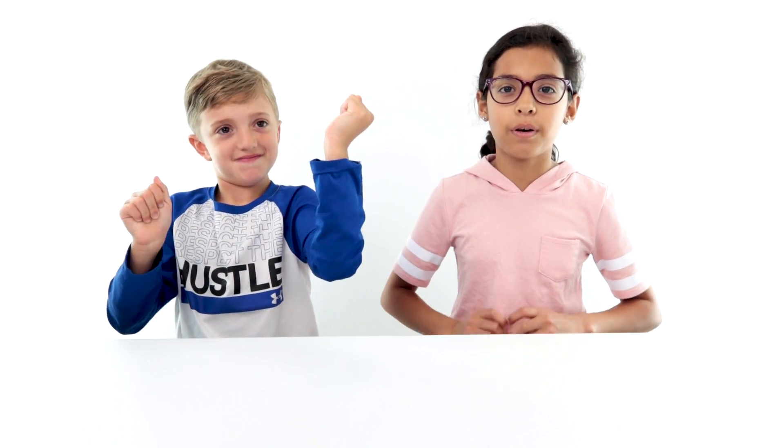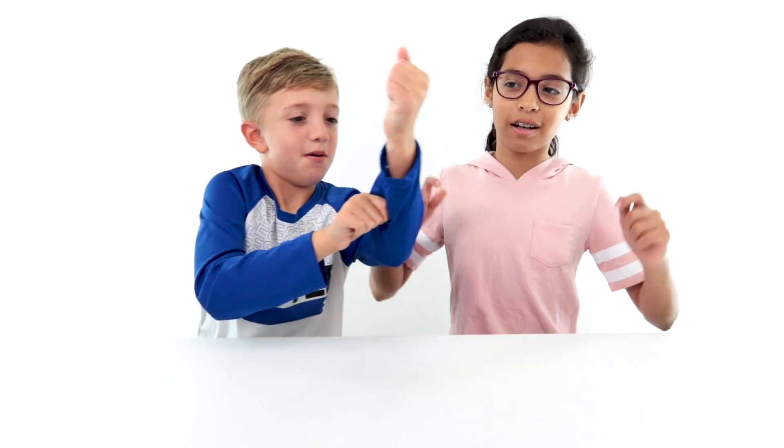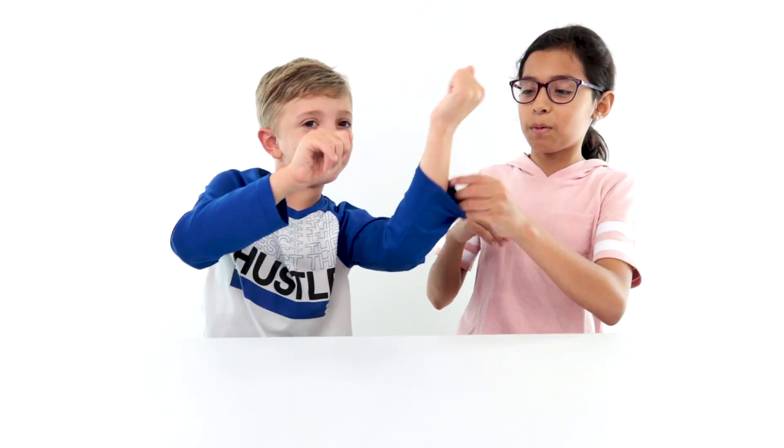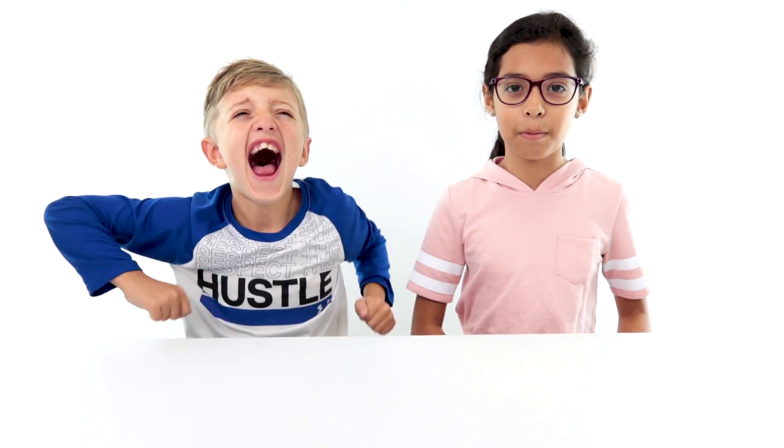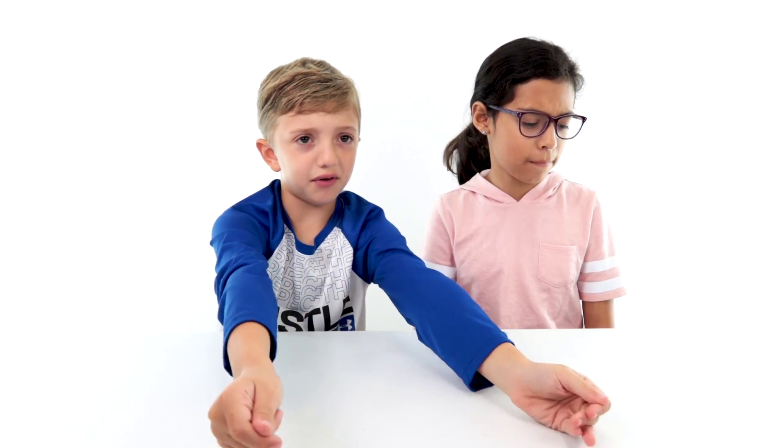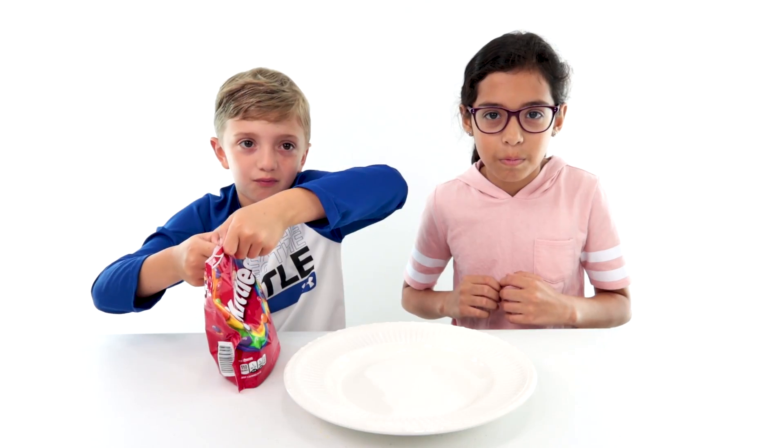I'm Jake and I'm Jill, welcome to Jake and Jill TV! Today we're going to see what happens when we put dyed candies in water. If you haven't subscribed, please do so that you don't miss any of our awesome videos. For this experiment we'll need a plate.